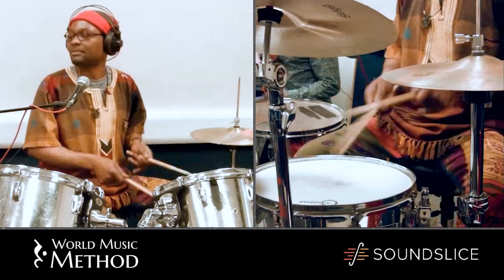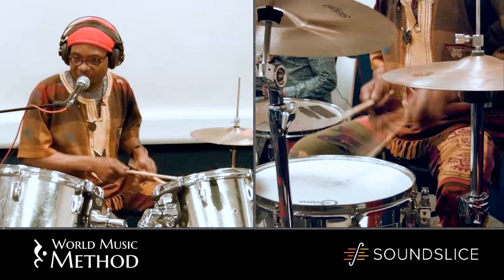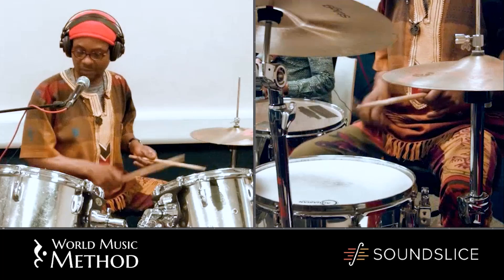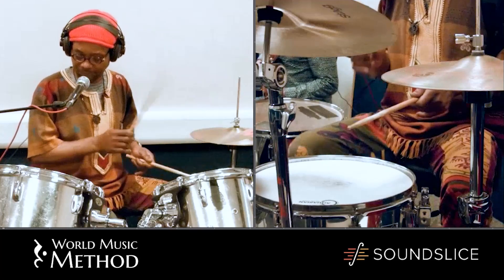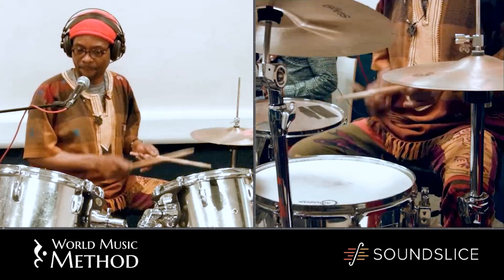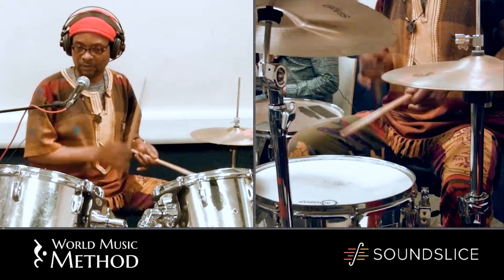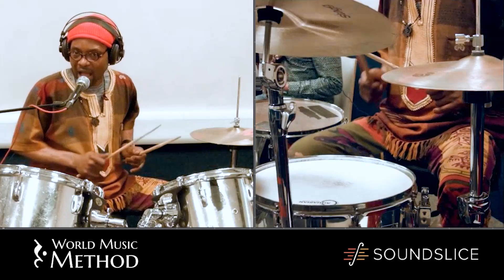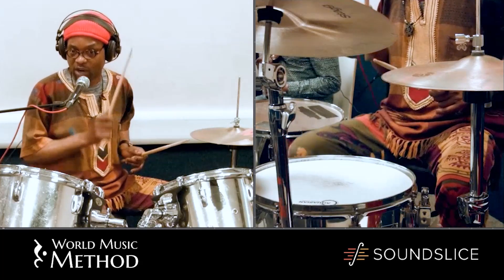I'm gonna start. Without ghost notes. With the ghost notes, now you're gonna hear the difference.